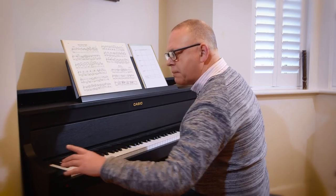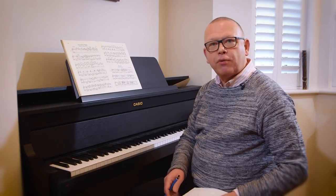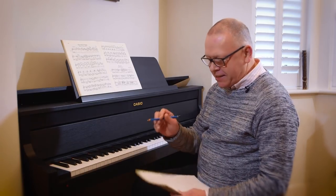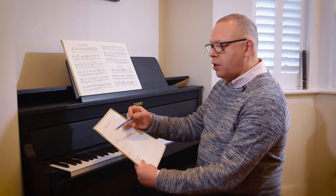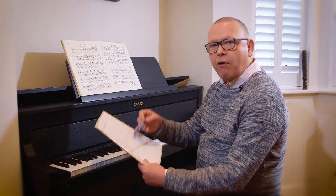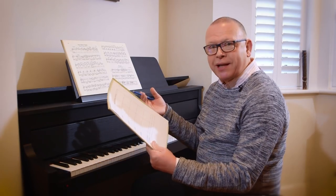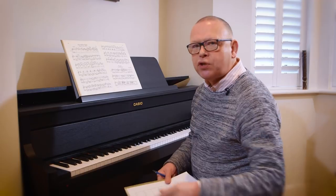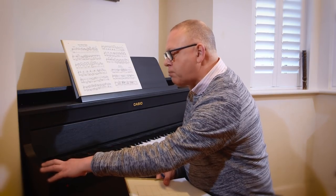Now I turn that off and I'm going to listen back to what I did. Of course, I did deliberately do some things wrong for the purposes of this demonstration — otherwise I wouldn't have anything to fix! As I listen back, I'm going to make little notes on what I wasn't entirely happy with. I've got some categories here: notes, rhythm, fingering, dynamics, character, and very importantly — did it feel good, did it sound good? Now let me listen through. All I have to do is press the play button.